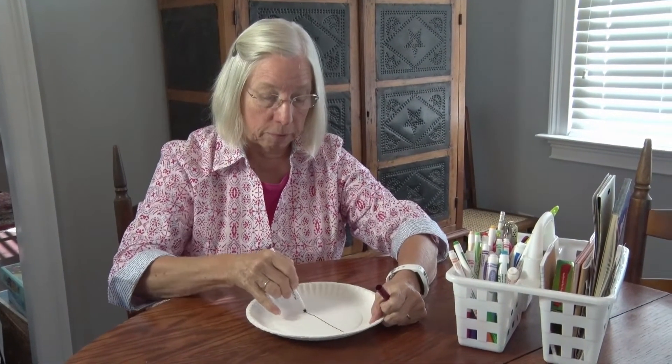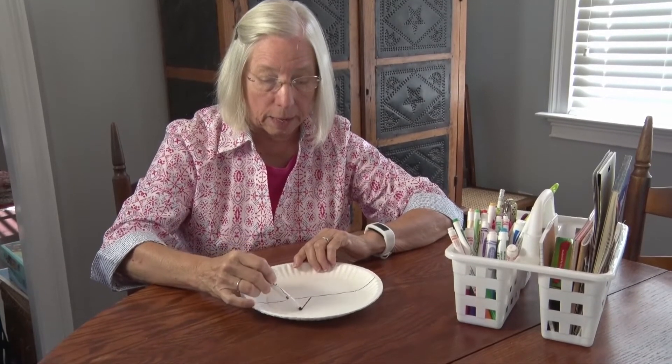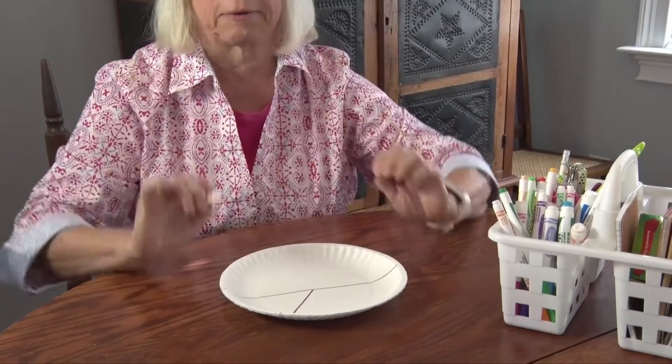I was wondering what those lunches looked like. When we have a nutritious meal, I think about it like this: I like to divide my dinner plate first in half, and then into a little quarter — a really big place, a medium-sized place, and a little place.